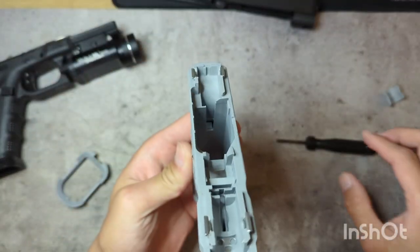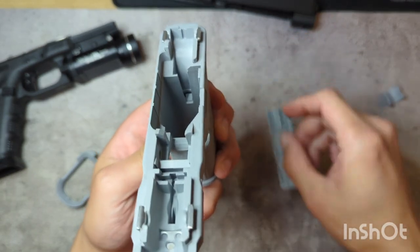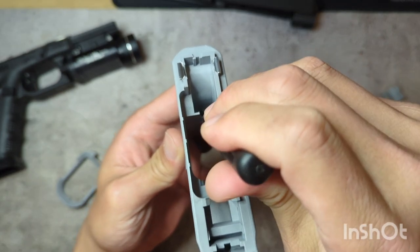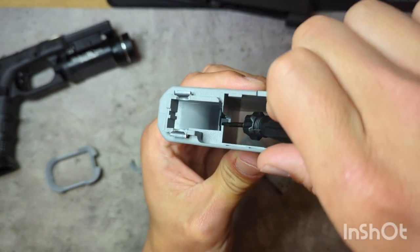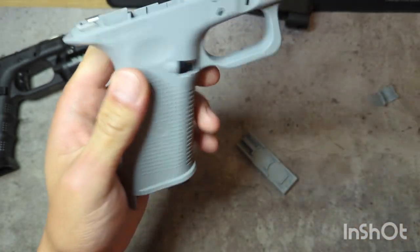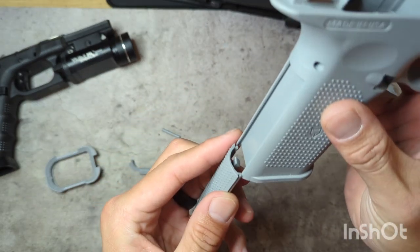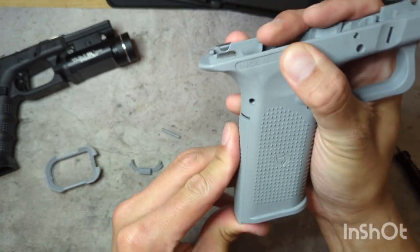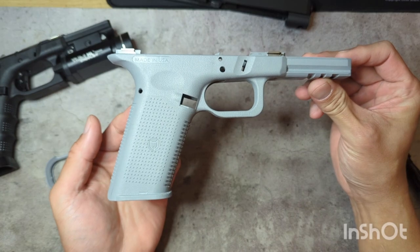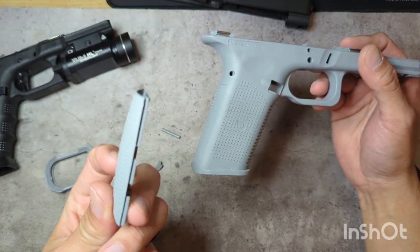If you want to change the back straps, inside the frame you can see the flat back strap and this little clip here. In order to release the back strap, all you have to do is put a little bit of pressure on it, find that little notch, apply some downward pressure — kind of back and down — and it breaks free. You can just slide it off, then slide on the new one and it secures in place. The flat back looks a little goofy to me, and it does feel better in my hands to have the little hump there, so that's the one I'm going with.